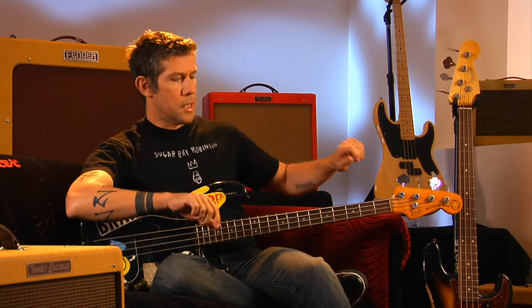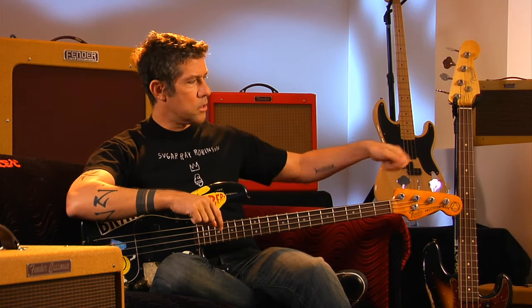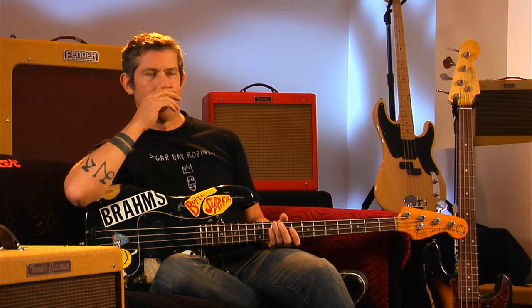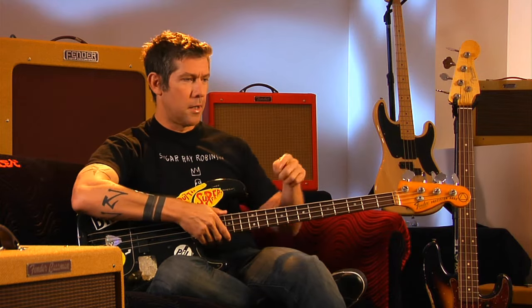A friend of mine lent me his bass, and I remember I knew so little about it at the time that I tried to tune it and broke two strings in a row. I just plucked it and started turning the key so far that it kept getting higher and higher until it snapped. I put another string on and then did the exact same thing again.